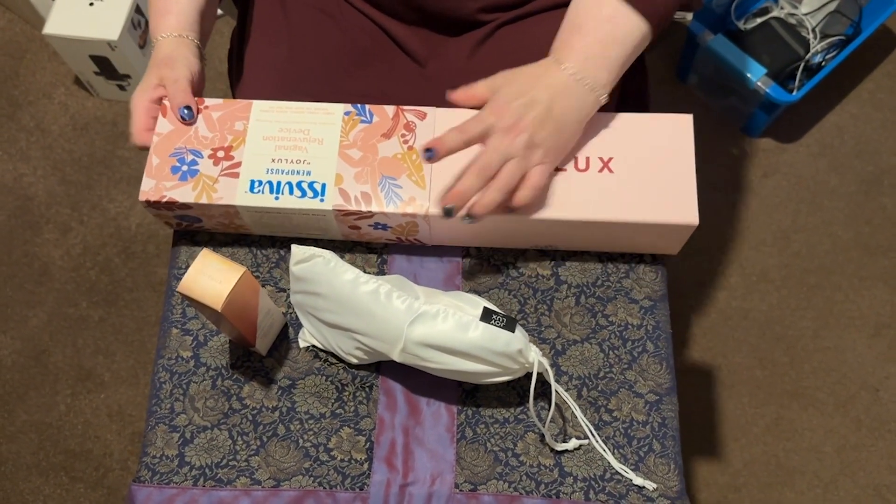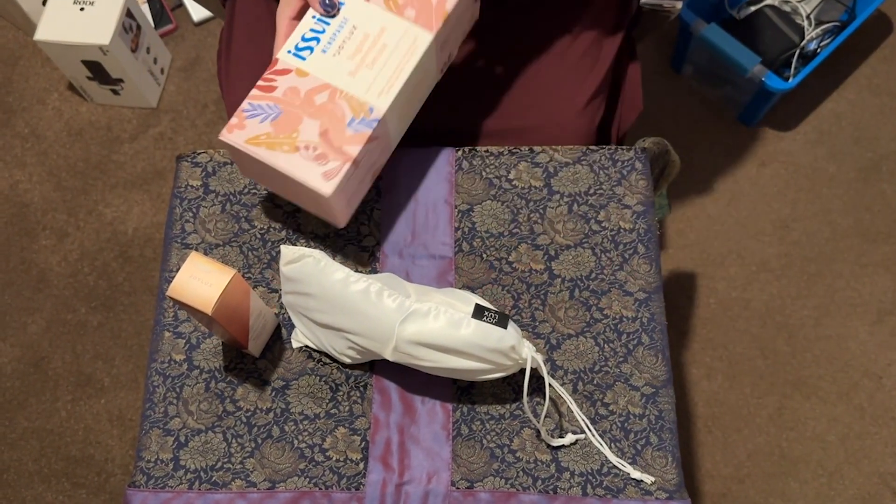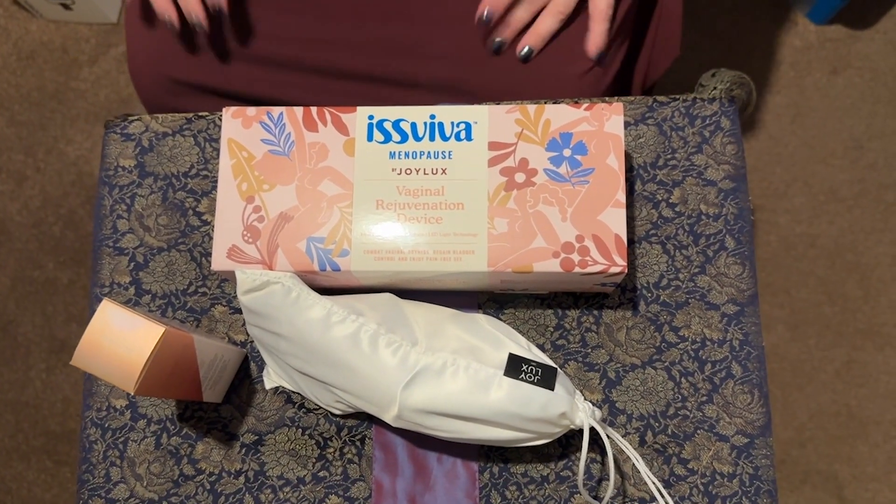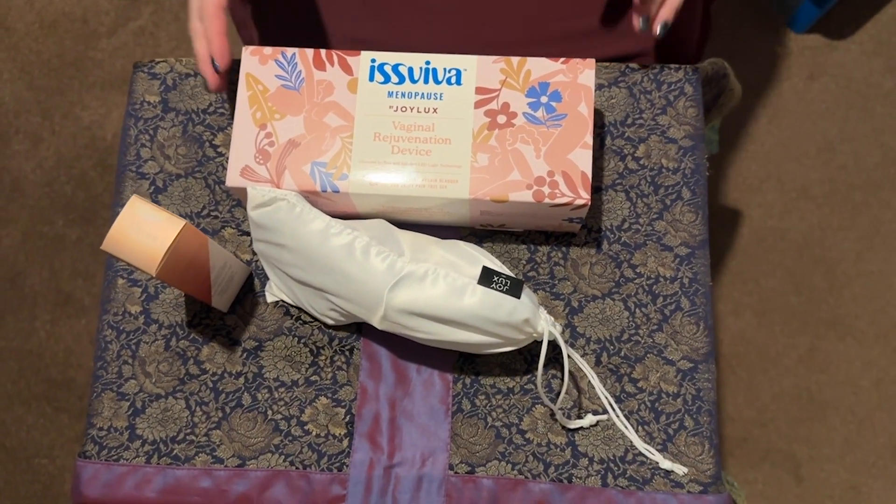So again, to give you the front of the box — that is the Isviva Menopause by Joylux. It's a vaginal rejuvenation device. See you soon.